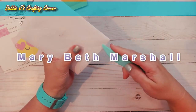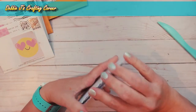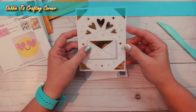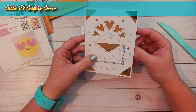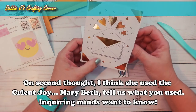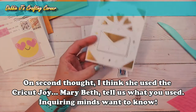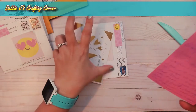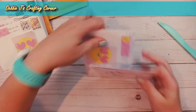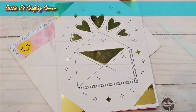This was from the January hop — the theme was 'believe' and we did love because it was going to be received around Valentine's Day. Oh, this is so pretty! I think she used her Scan N Cut or a Cricut for this, and it looks like the designs are drawn on with the machine too. She's got some gold foil card in there and left me quite a long note. Thank you so much Marybeth, thank you for swapping with me.